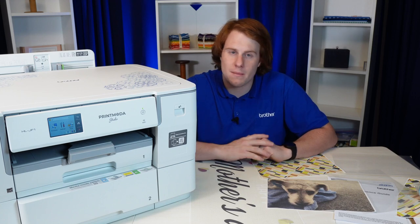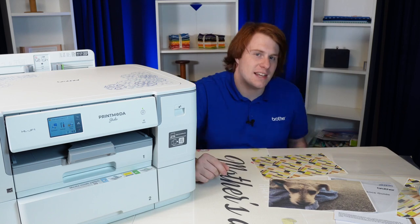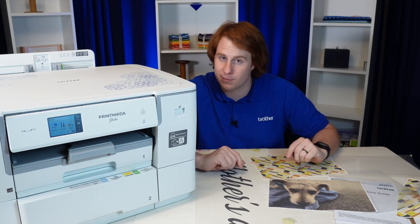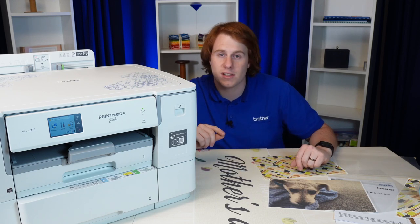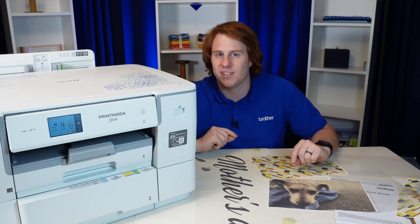Overall, the new Printmoto by Brother is an easy-to-use fabric printer that also happens to be able to still print on paper. It's something super unique that has been tried before, but I feel like Brother has really perfected it in this case. If you would like to get one, you can pick one up at montevillasewing.com — there will be a link down in the description below. Thank you so much for watching and have a lovely day.